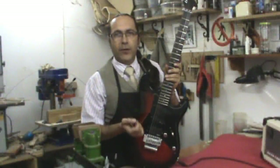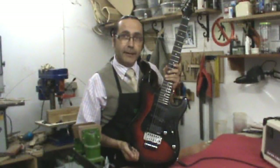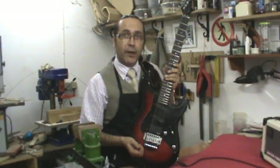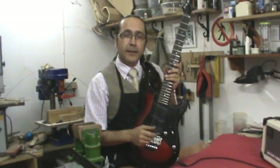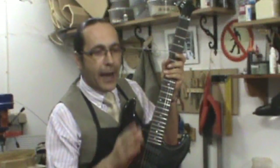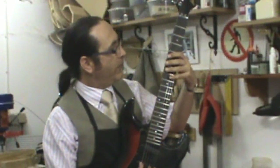Cuando tenemos recién encordada una guitarra que tiene el puente Floyd Rose flotante, es muy raro que las tensiones coincidan con las originales y normalmente se ha desajustado. La gente se empeña en afinar con afinador, pero con afinador no se puede afinar la primera vez después de cambiarle las cuerdas. Lo que tenemos que hacer es no fiarnos en algo fijo, sino buscar los dos armónicos.